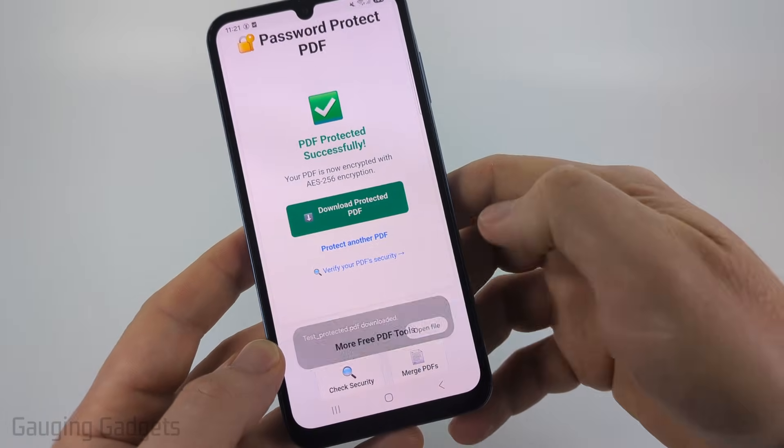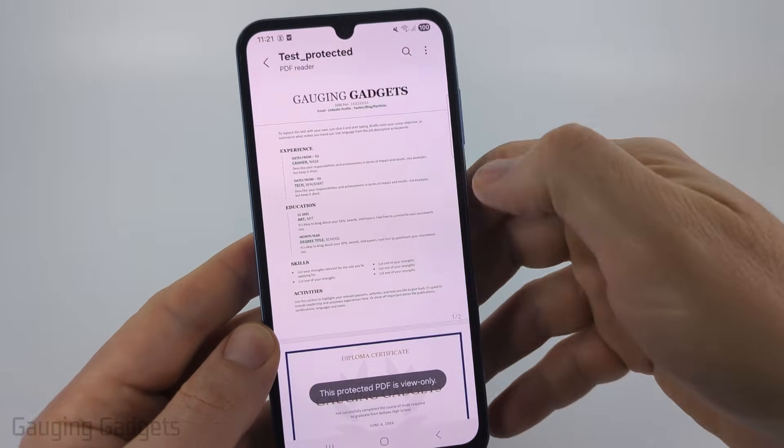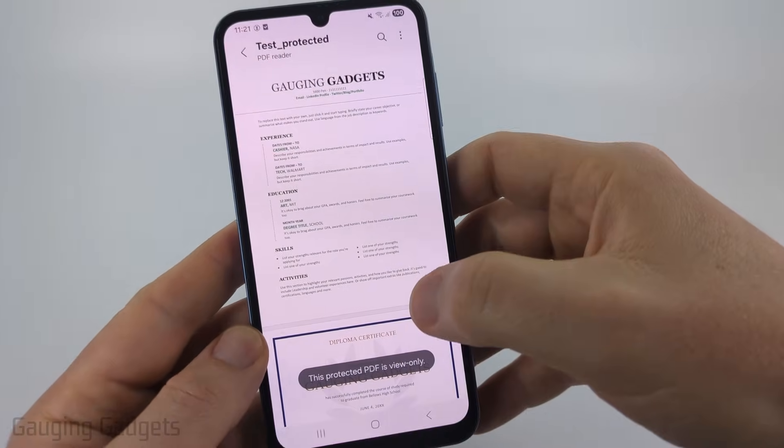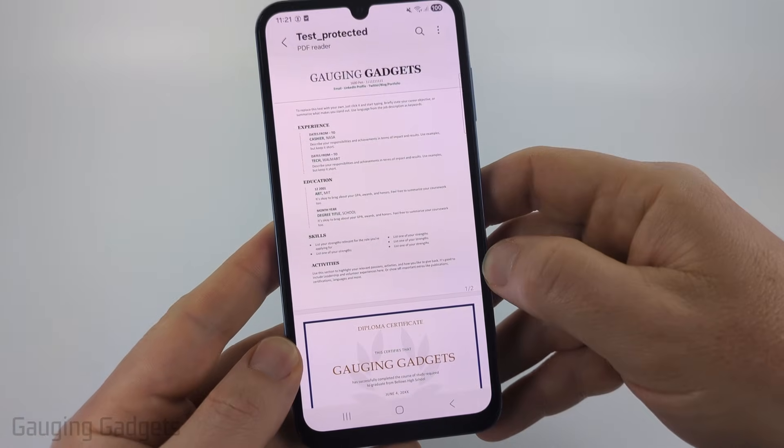It'll download and when I select open file you can see it's going to ask me for a password before I can view the PDF. I'll type in the password which is 'test' and then it allows me to view the PDF. As you can see it says this PDF is password protected in view only mode.